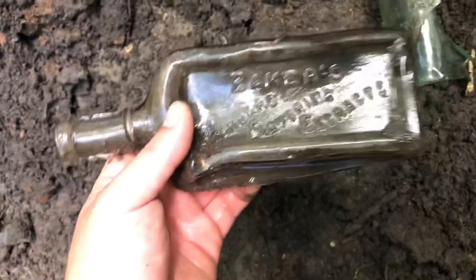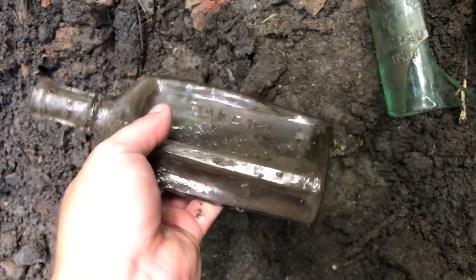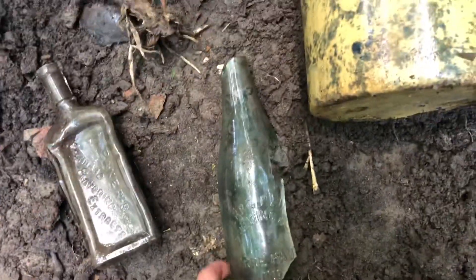This was kind of a heartbreaker — it says Baker's Standard Flavoring Extracts but it's all melted up. I might still keep it, it's kind of weird and cool. And then this was a bigger version of the Terre Haute Brewing Company. So got some good stuff going here, a lot of pieces.